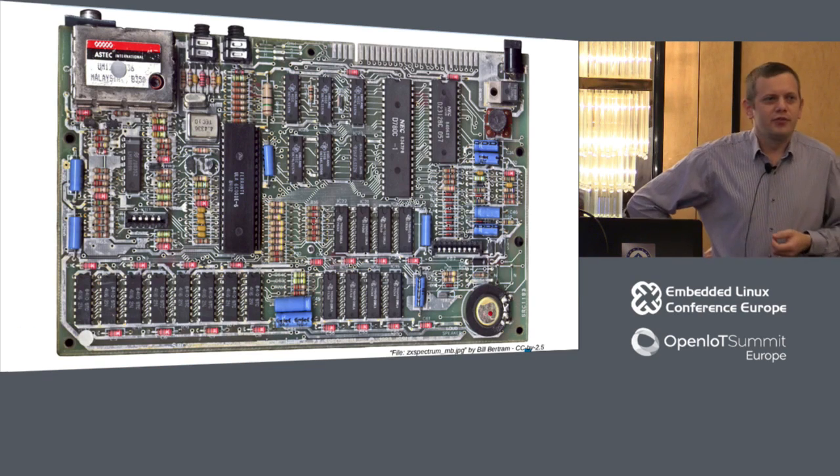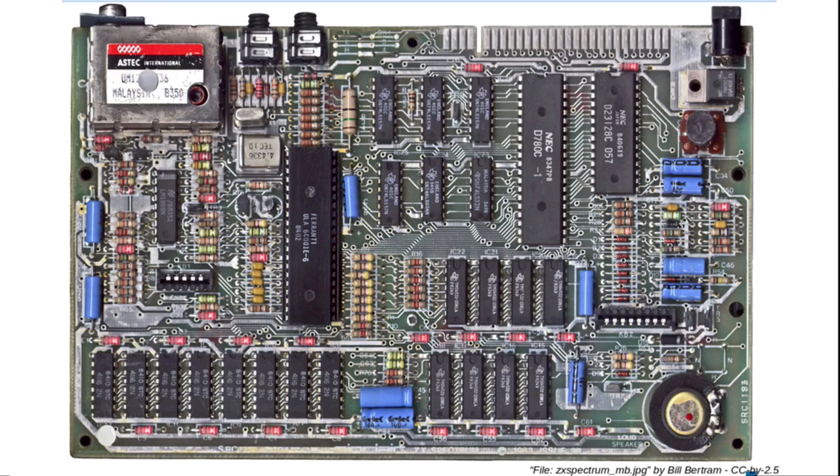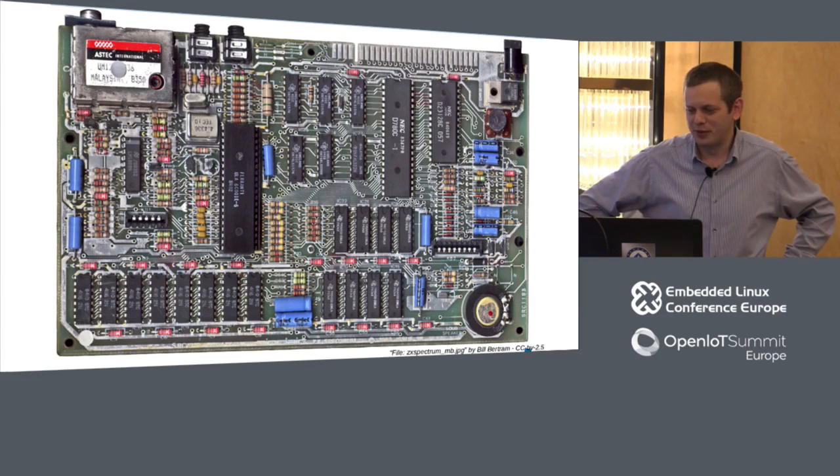To start off, does anyone recognize this PCB? It's a Sinclair ZX Spectrum, 48K. I recognize this board a lot because I probably spent as much time with the case off, having a play with things, as with the case on.